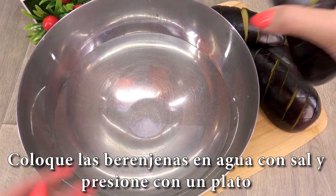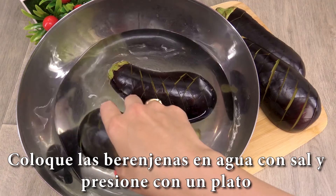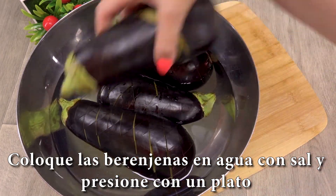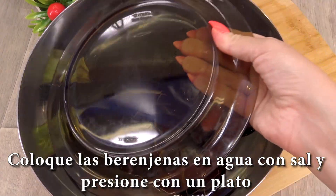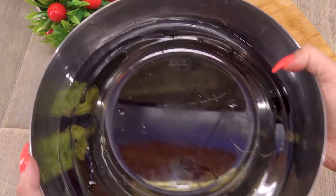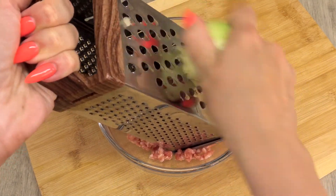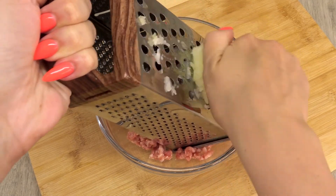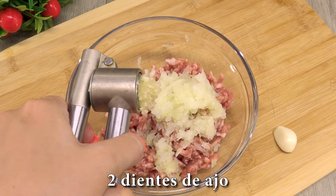I have to put a knife in the pan. I have to put the knife in one hand. Mix it into a small bowl, add water, and mix it up.